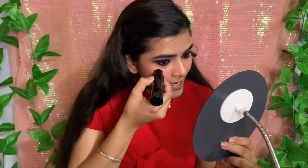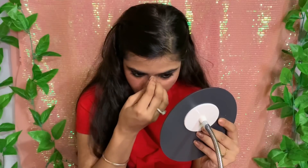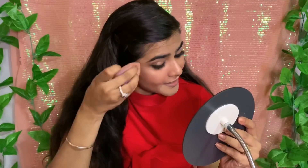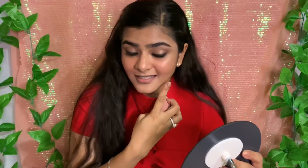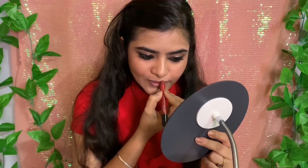After that I will add highlighter — I have the same highlighter stick. I will use the golden shade on the bridge of my nose. It is a glowing kind of highlighter. I think I will mix both shades because the pink one is also good. Since it is a creamy highlighter, I will blend it with the beauty blender. Both shades give a lot of highlighting effect — you can really see it.